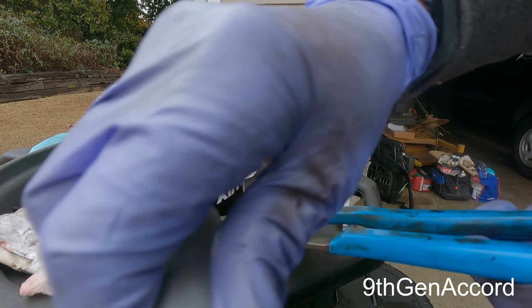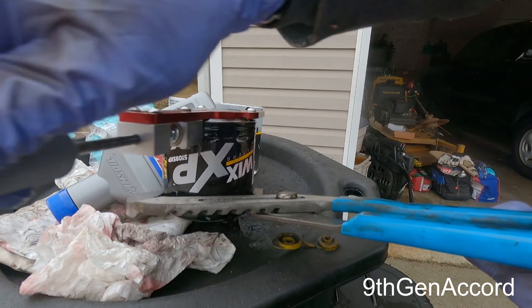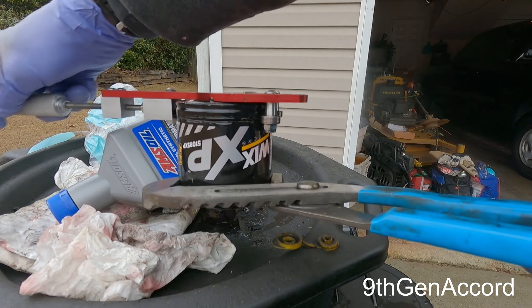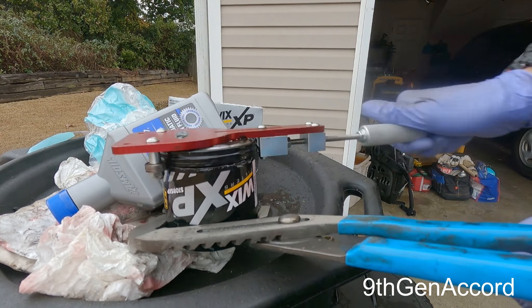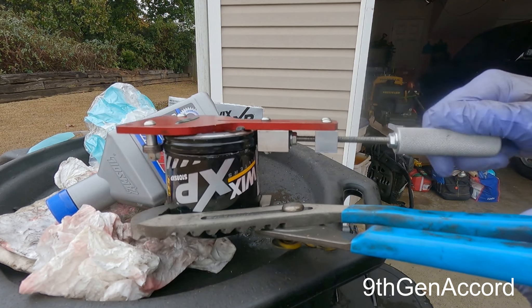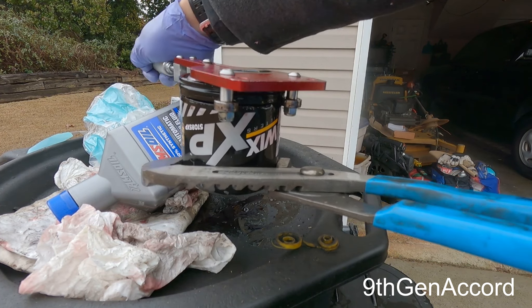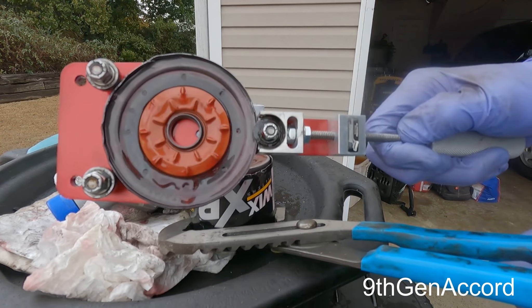Wix makes very heavy duty filters, so they're not as easy to cut open as those other brands. Okay, it's just that easy.